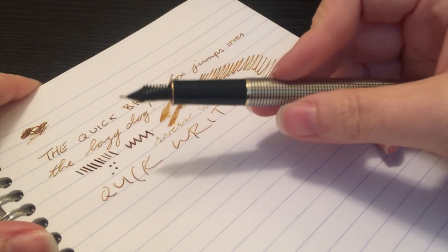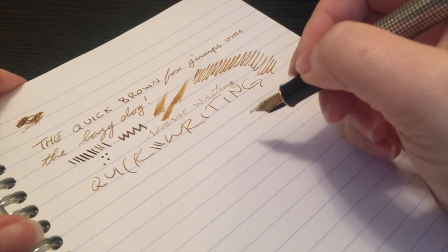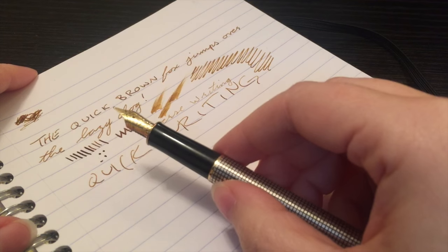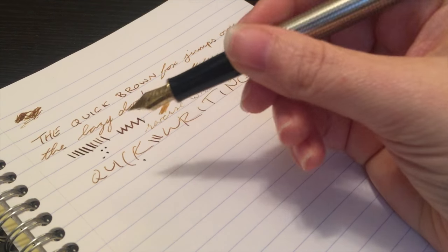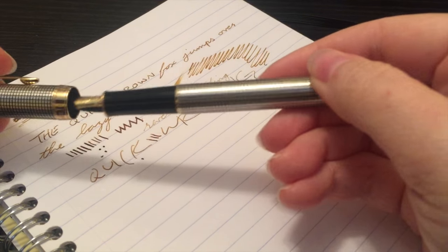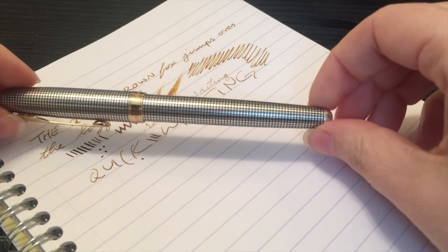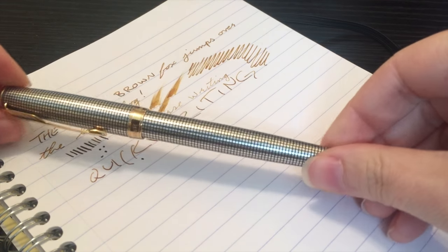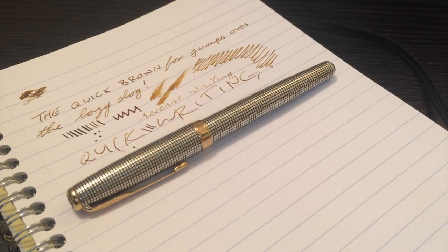I've only ever once had a startup issue, and that was because I left it uncapped for a while — a quick one-two-three and it's up and writing again. I really, really like it. That nib is just — oh man. So would I recommend this pen? Abso-frickin-lutely. I really dig it. If you liked the video, hit that thumbs up; if you haven't already, please hit the subscribe button. There's a new video every Monday and Friday, and don't be afraid of the comment section below — I read everything and try to answer as soon as I can. I'll see you guys next time, bye!